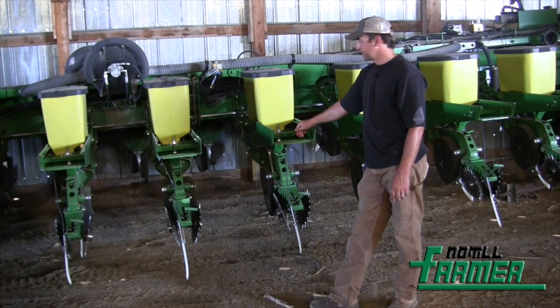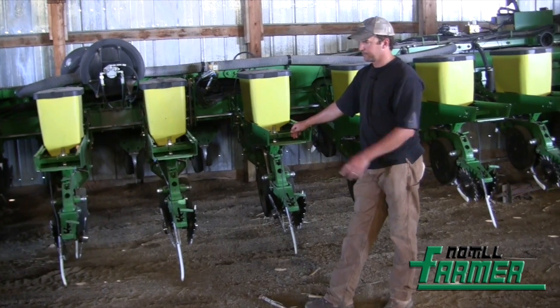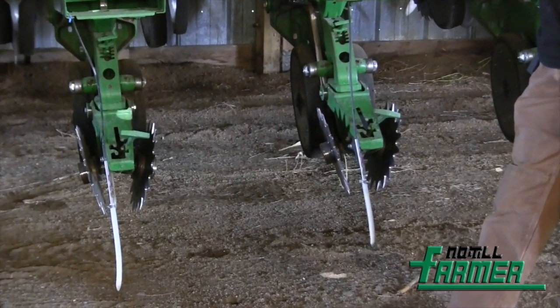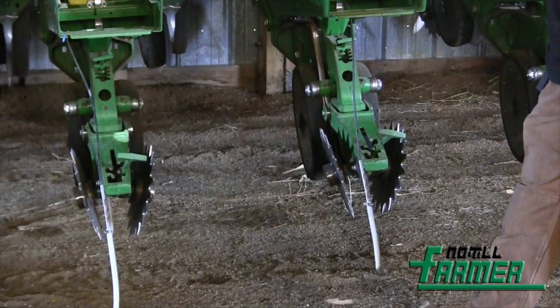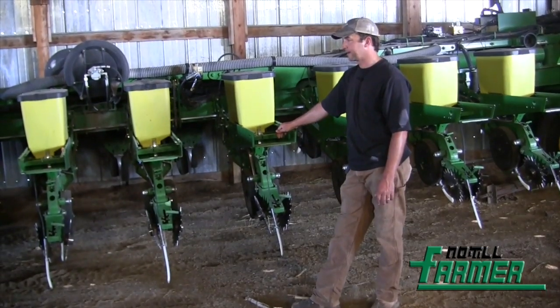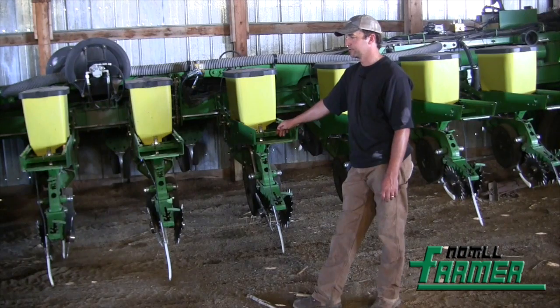We don't run any row cleaners, even planting into up to 100-bushel corn residue. The tubes sticking out the back are where we've been streaming all of our fertilizer out on the ground behind the planter. I'm not sure it's the best situation, but it keeps us from running any fertilizer opener on the front, which would be running over residue and creating mud issues underneath it. It's worked pretty well for us, and hopefully if this compost deal works out, the fertilizer tubes will go away anyway.